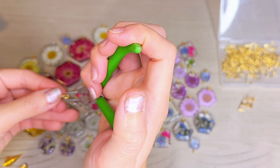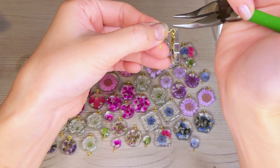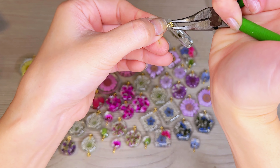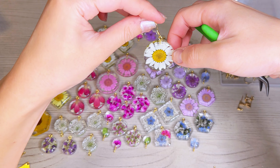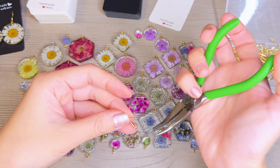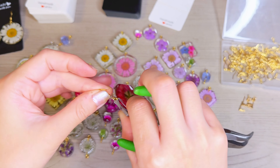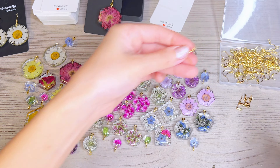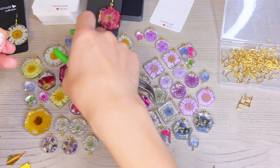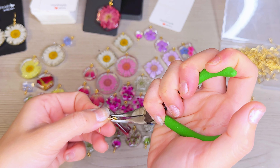Now all my pieces have an eye pin attached to them. I'm going to open up this earring hoop and place the circle part of the eye pin into that loop, then close it with my pliers. I'm going to repeat this process for all of my earrings, but I'm going to try to change it up and challenge myself to make a variety of different designs.